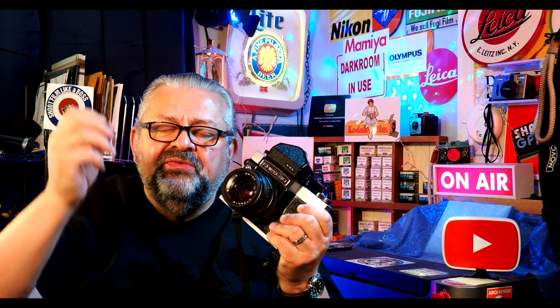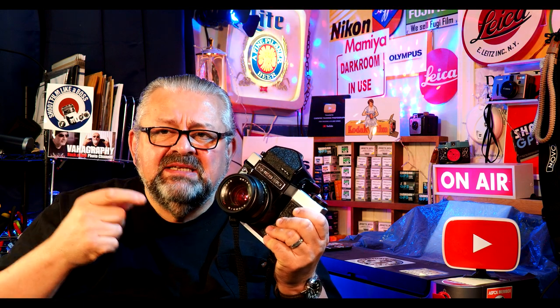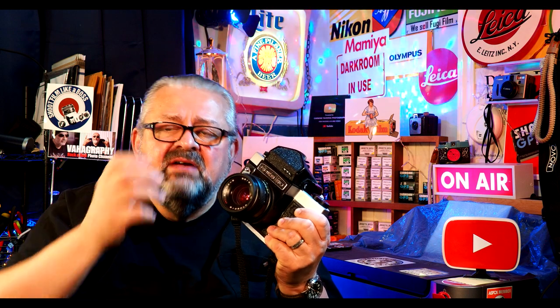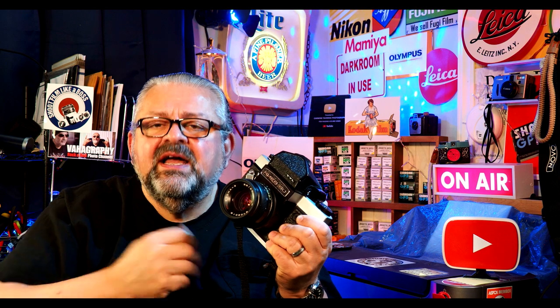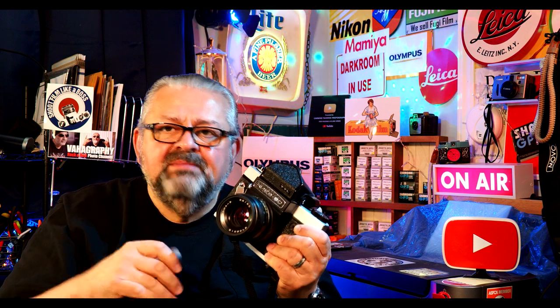Very important: inside the mirror box, it's just black metal, so you do get a little flaring. Most film cameras have what they call flock — it's like a black felt — to reduce any flares. But in this camera made in Kiev, they did away with flock. It's just spray painted flat black. It does generate a little bit of flare, but you take the good with the bad.